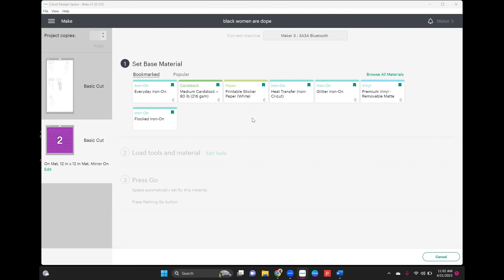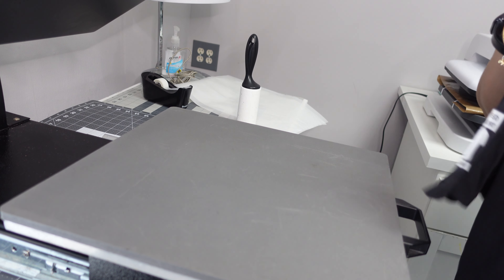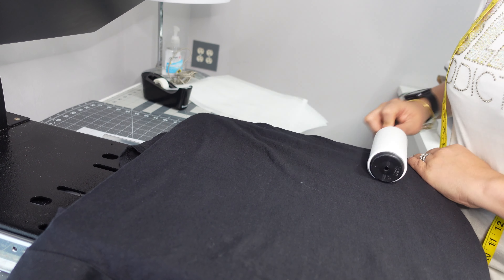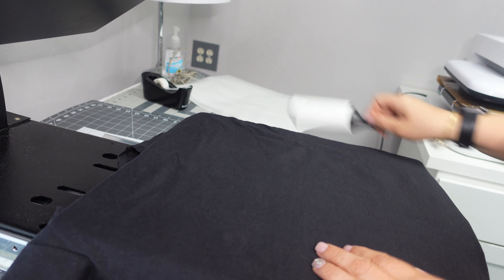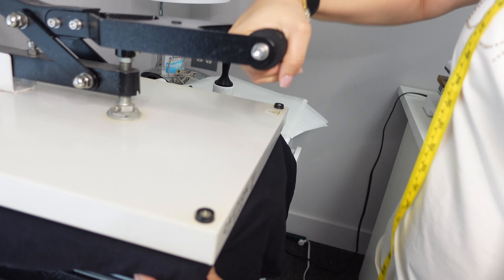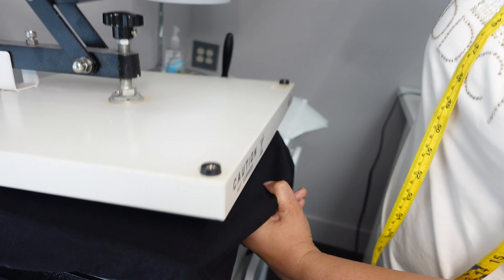All my vinyl is cut out and now we're going to prep the shirt. Normally when selling a shirt I'd fold it in half to find the center, but this shirt is for me so I'm not going to worry about it. I'm going to lint roll it and then do a pre-press to get all the moisture out. I'm using my 15x15 heat press by Heat Press Nation, set to 280 degrees with medium pressure.